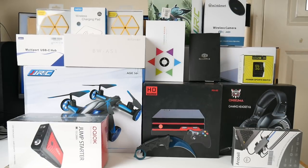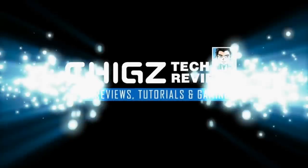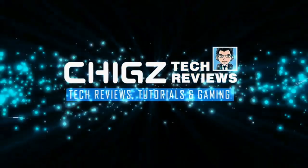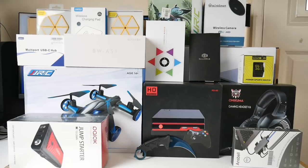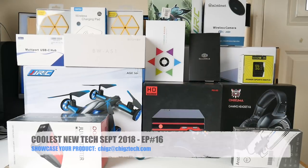What's up guys, Chigze from Chigstech Reviews. Welcome to the coolest new tech of the month, September 2018. I'm back once again with another collection of hand-picked cool tech of the month. As usual today we have some amazing cool and unique products lined up to share with you guys. If you missed any of the previous episodes I will link them in the description box below. So without further ado.